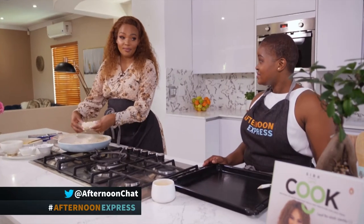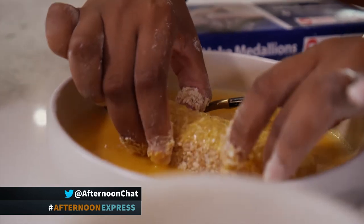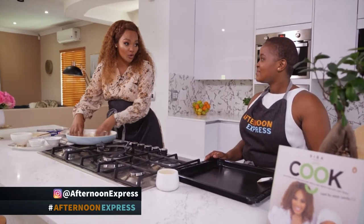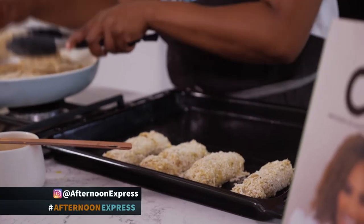A top tip is that you must place it back in the egg, and then back again in the crumbing, because that really makes it nice and crunchy, especially if you're going to place it in the oven. The other thing I absolutely love about it is — we all know that with fish and chips, it's always about the crust on that fish.